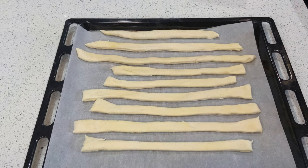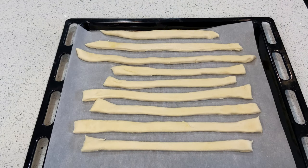Now it's time to bake your Italian grissini at 400 Fahrenheit for about 18 to 20 minutes. After that I'm gonna be back for the best part — the taste test!